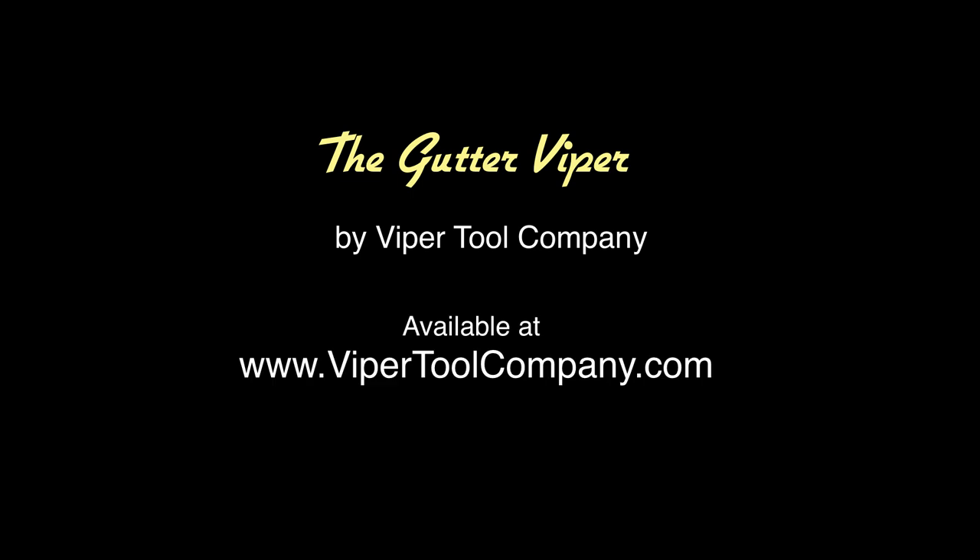For more tips and pointers and answers to frequently asked questions, please go to our website. Thanks.